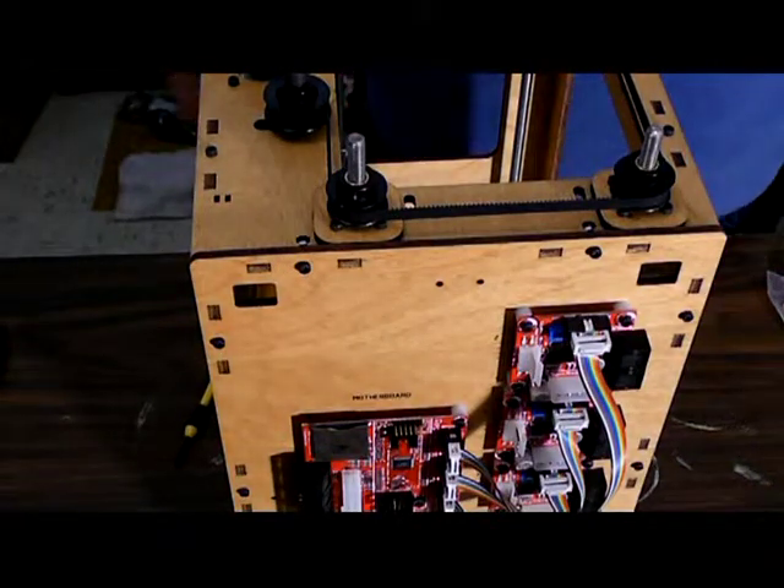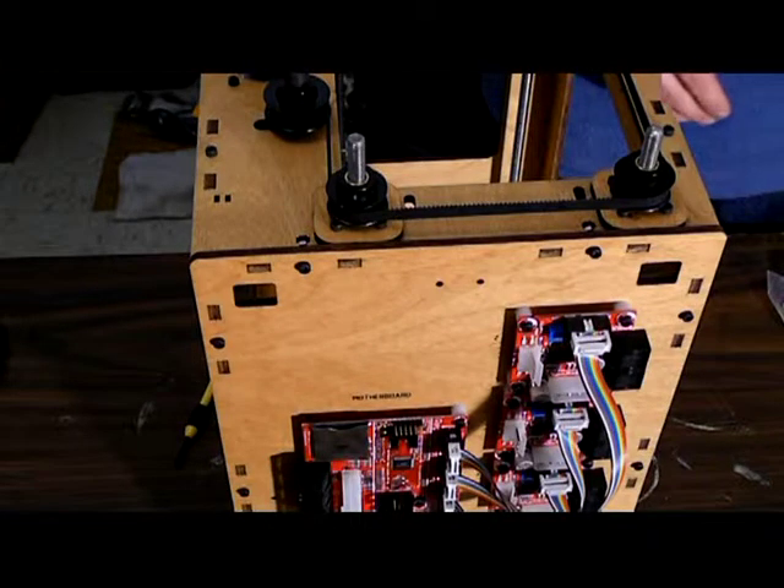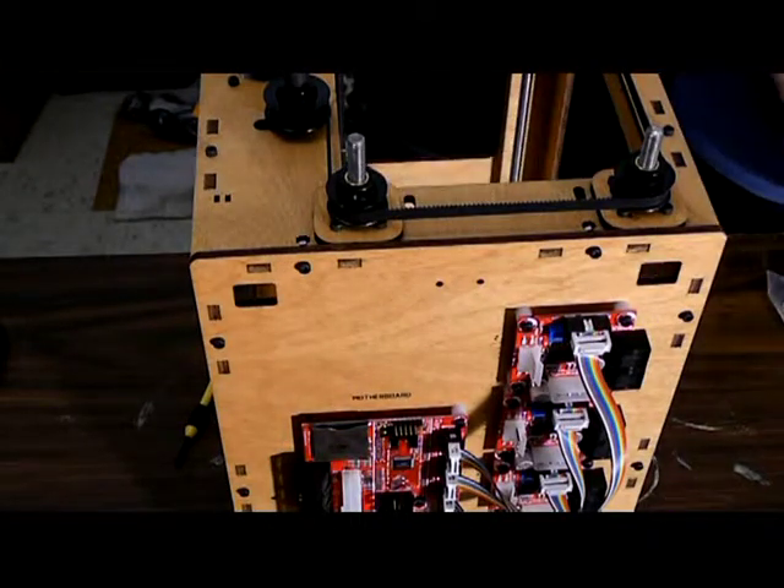And there you go, the electronics are mounted. So up next is the mounting of the XY stage into the box.